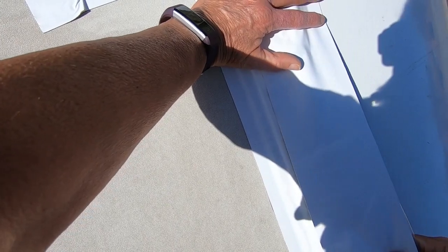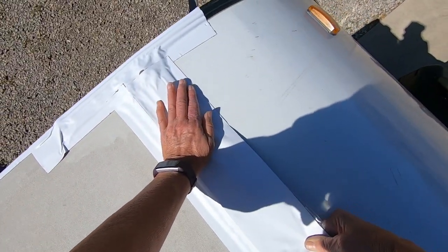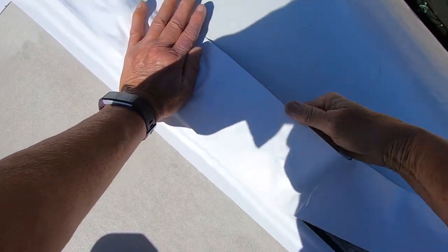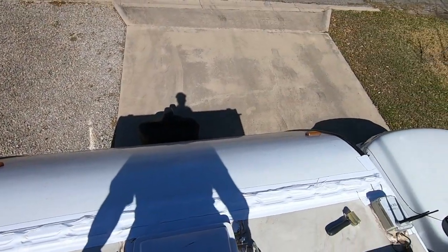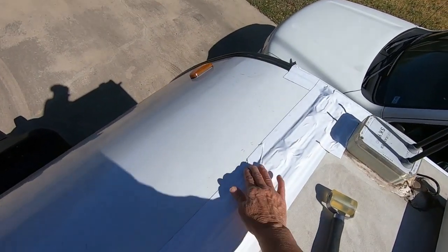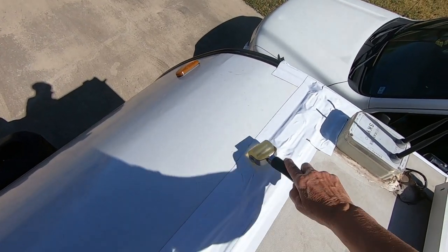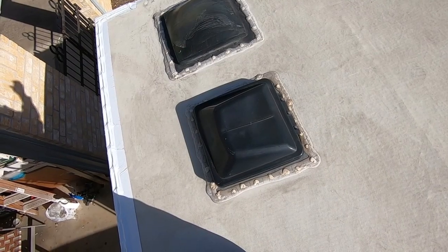If the afternoon got warmer and this got hotter, sometimes the backing would stick and you'd really have to tug on that. But it's the same process for everything. Here is the front cap done — it's not perfect, but look at how much more watertight this is than it was before. That's what I loved about it.